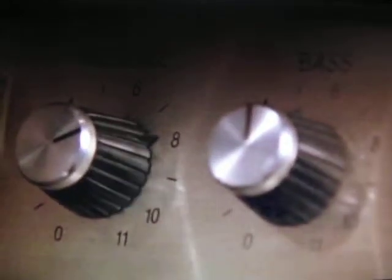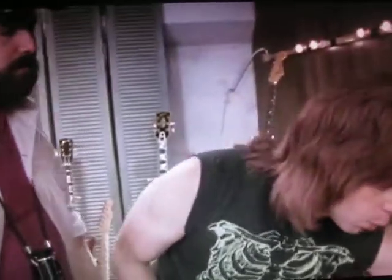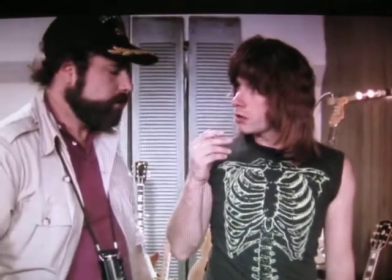Amps go up to 10. Exactly. Does that mean it's louder? Is it any louder? Well, it's one louder, isn't it? It's not 10. You see, most blokes are going to be playing at 10. You're on 10 here, all the way up. You're on 10 on your guitar. Where can you go from there? Nowhere. Exactly.